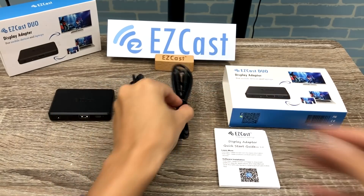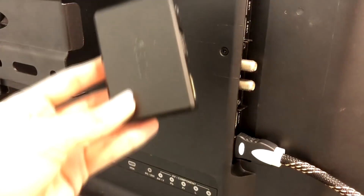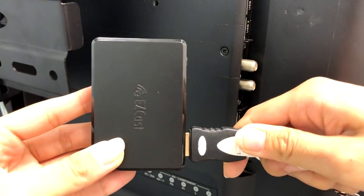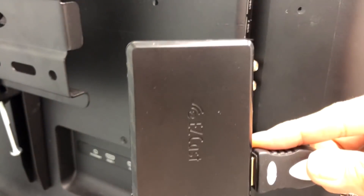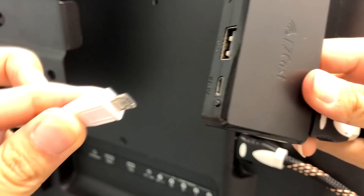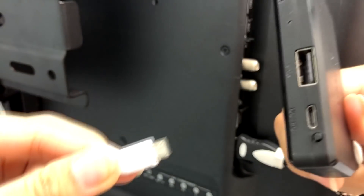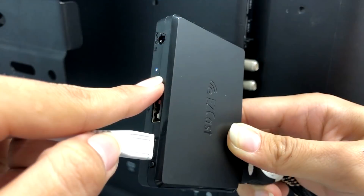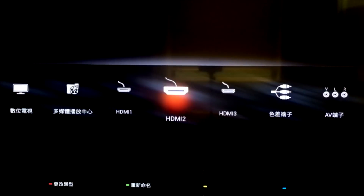Here are the USB and audio cables. When setting up the EZCAS DUO, you can plug an HDMI cable from the HDTV to the dongle output. The micro USB port is for the external USB power supply. Then switch the TV to the right input to see the start-up screen on your TV.